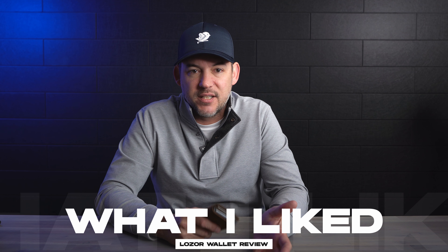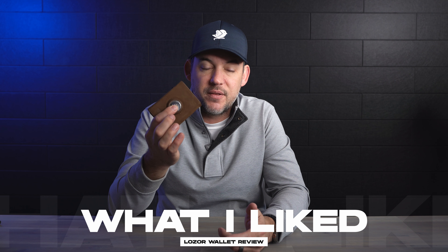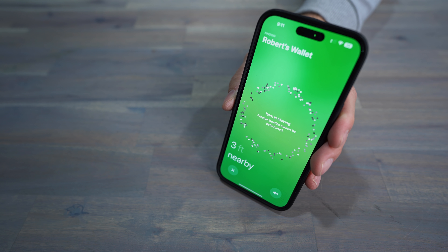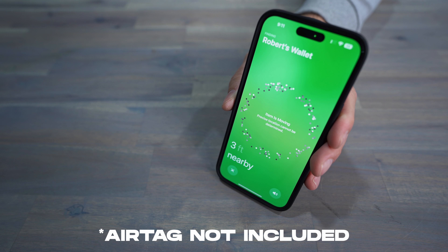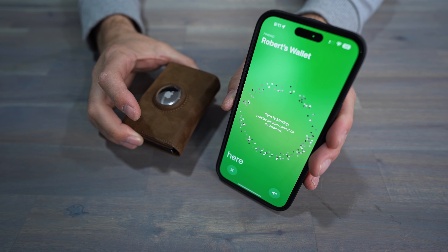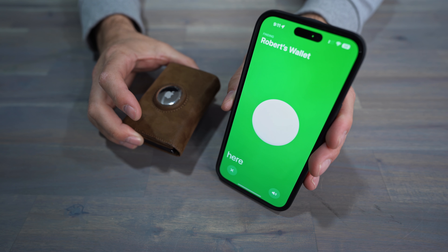First, let's get into what I actually liked about the wallet. The obvious one — you have an AirTag in the wallet in this little pocket. They actually give you a little plastic screen protector to put over the AirTag so the stainless doesn't scratch easily. It's really nice to have that AirTag so if you misplace your wallet, all you have to do is open up your iPhone, go to the Find My app, and you're able to find your wallet, whether it be shoved in a couch or left at a gas station. It really protects you from searching all day, only to find it was probably in the drawer it belonged in anyway.